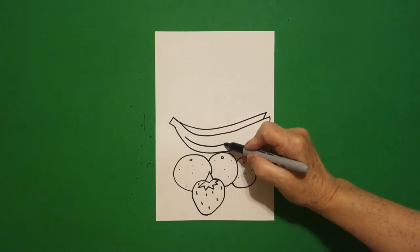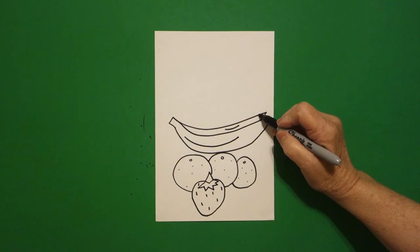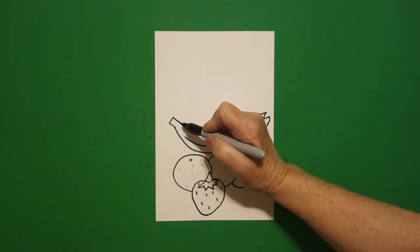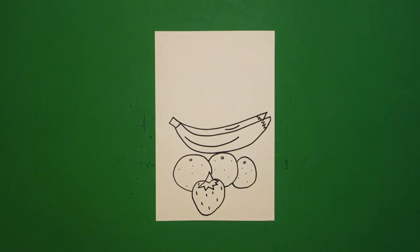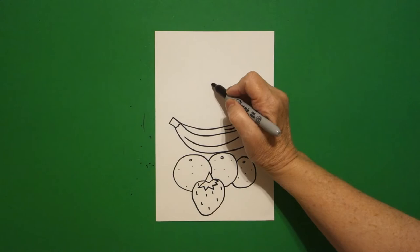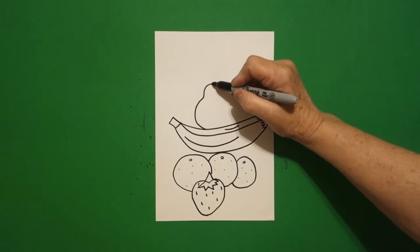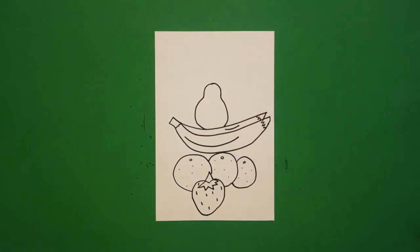I'm going to draw a curve line, curve line, zig-zag, zig-zag on the right. Zig-zag, zig-zag on the right. Come over here to the left and we're just going to put a little zig-zag. Now I come right above in the center and I put a dot. And I draw a curve line down and then a big curve line down, connect. Come back to the dot, curve line down and then a big curve line down, connect.